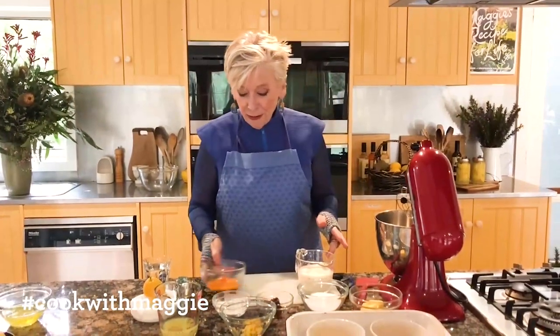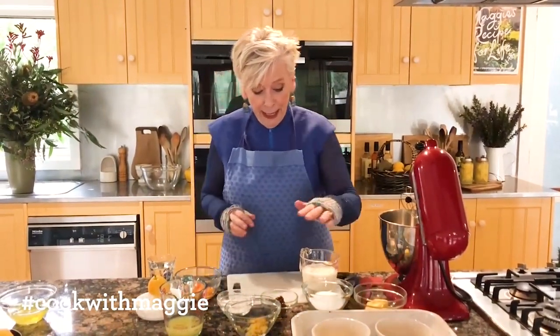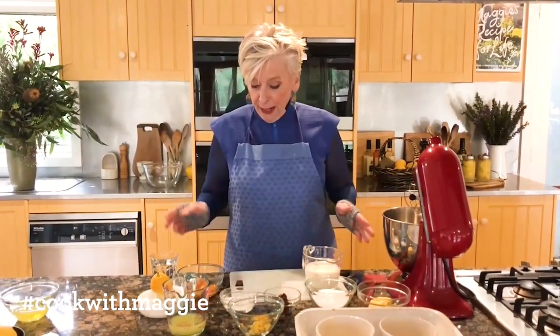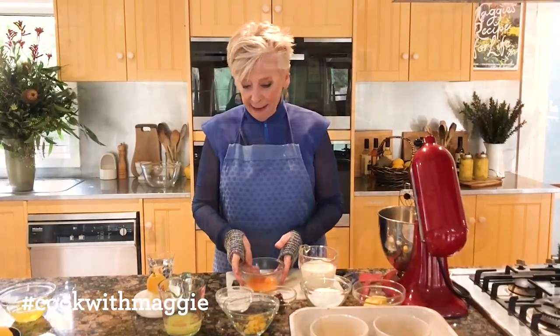Lemon delicious pudding is simply lemon, sugar, milk, a bit of butter — all the good things — and eggs.